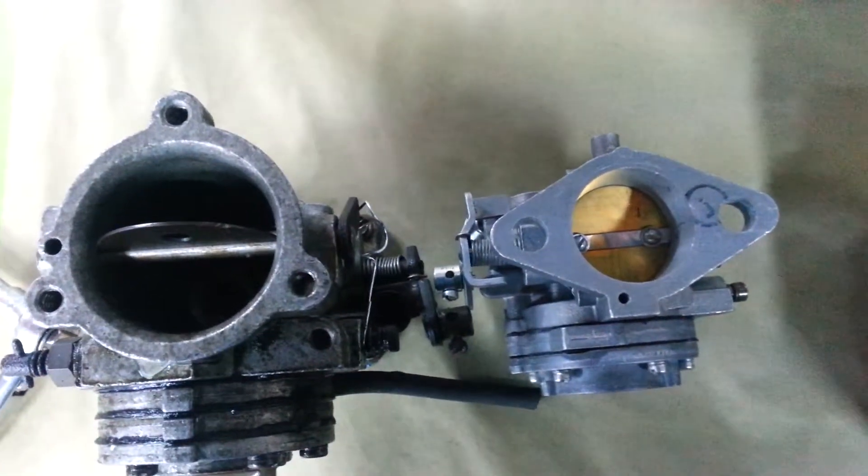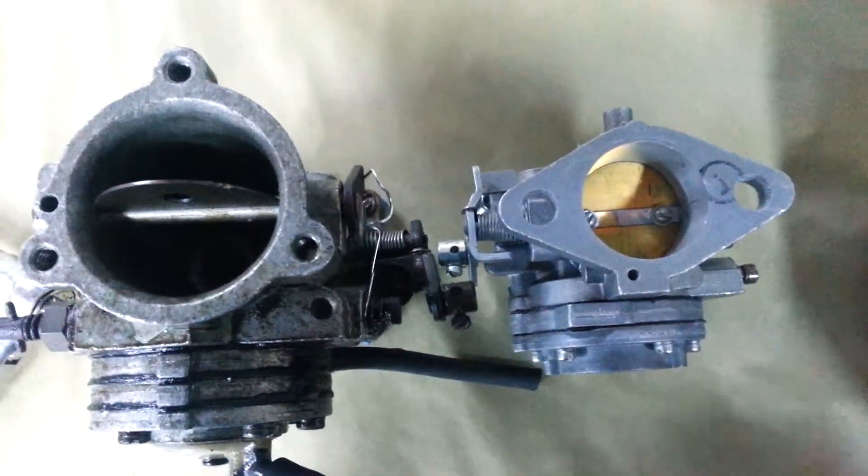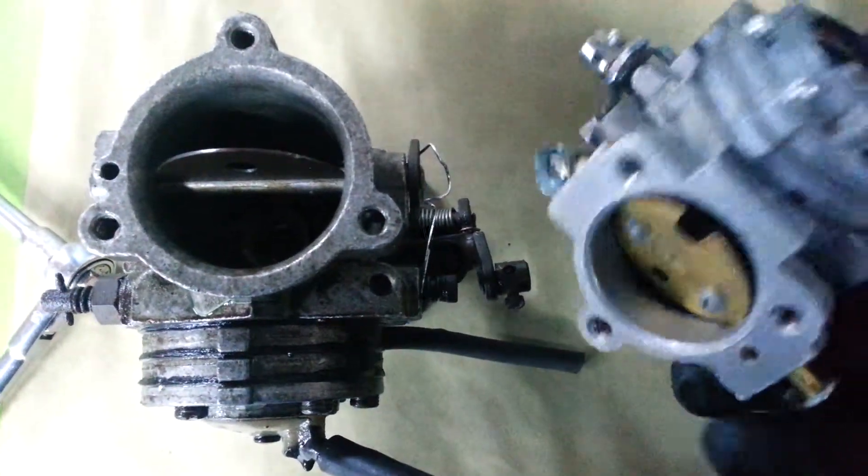My engine's been modified, or it's way over-carbureted. I will just have to check the spark plug. But it's a little baby carburetor.